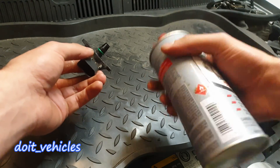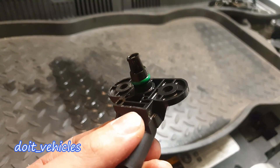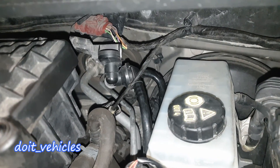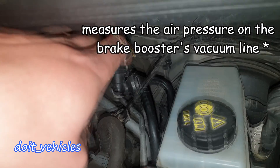Now I am going to go ahead and clean this sensor. I am going to use mass air flow sensor cleaner — it is a little bit of overkill but it will do the job. Now it looks like new.